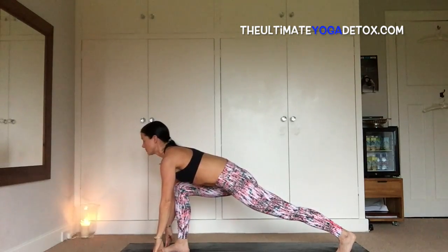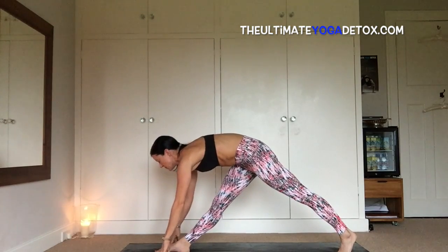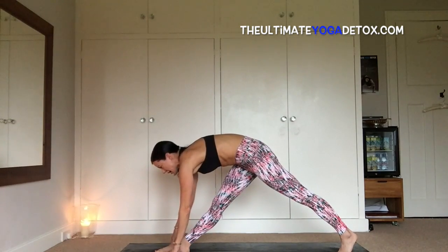Breathe — two more breaths, one more breath. Inhale, look down at the front foot, windmill the hands down, bend the front knee, coming into your high lunge. Look forward, heart forward. Exhale, inhale, pull back and straighten into the front leg in a version of parsvakonasana. Exhale here, keep the back heel lifted. Inhale, heart forward, exhale, bring the left fingertips to the earth.